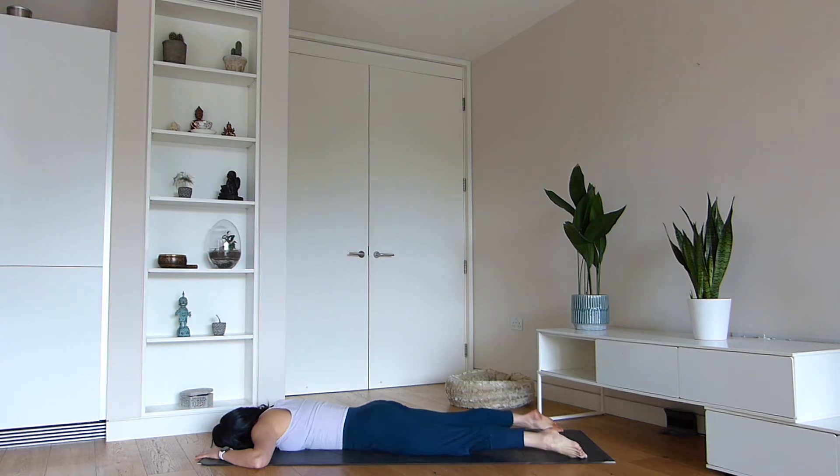Yoga can be such a great way to combat all the negative habits we accumulate — correcting our bad posture and using these heart openers to counteract the hunched and rounded positions we normally fall into, because we're either sitting too much or we simply forget about the alignment of our spine and how we're sitting.